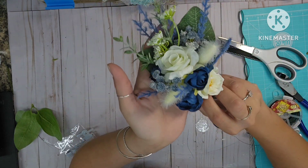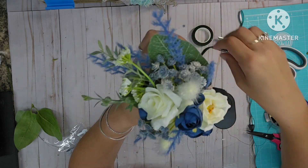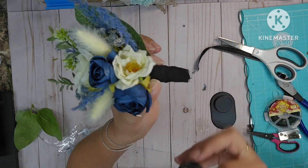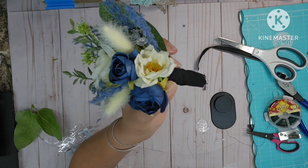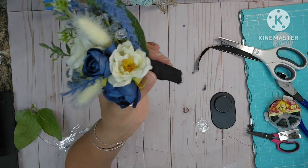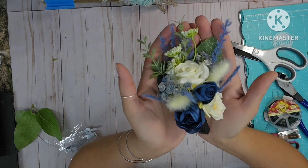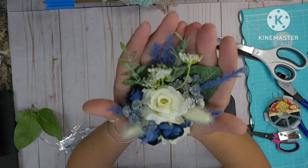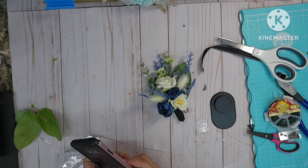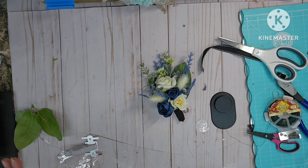I have the boutonniere done. I came home that night and put it together so I'd have an idea in my head. I did buy this black floral tape with glitter in it, but honestly it's a piece of poo — do not waste your money. I covered it with chiffon ribbon in black and it was so forgiving, it worked out just perfect. This is the inspiration I'm going to go off of.